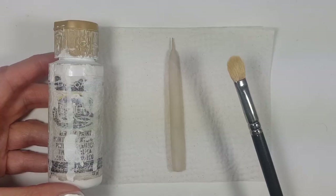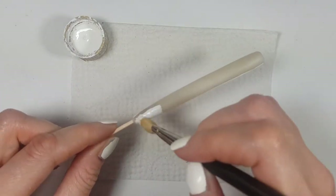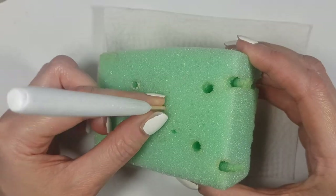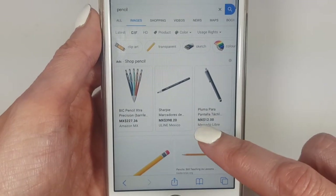Once it's dry, I'm going to paint it with white acrylic paint and a brush. This creates a clear canvas for what I want. I'm letting it dry in a piece of foam block.